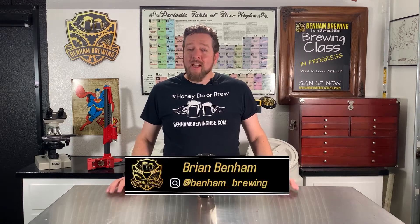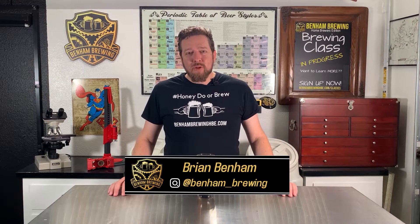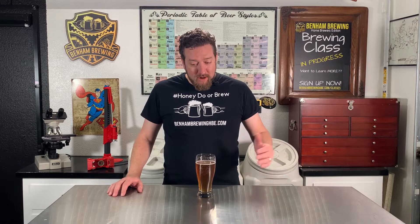Hey guys, Brian with Ben & Brewing here. Welcome back to our channel. If this is your first time here, we support homebrewers with tutorials, product reviews, and a live chat feature on our site to help you through your Brew Day 911s. Please subscribe to our channel to keep content like this coming. Today's video we are talking about the five most common methods of getting oxygen into your wort.